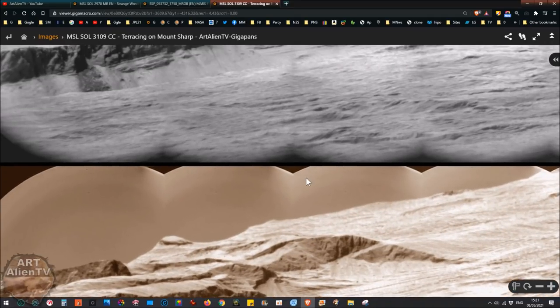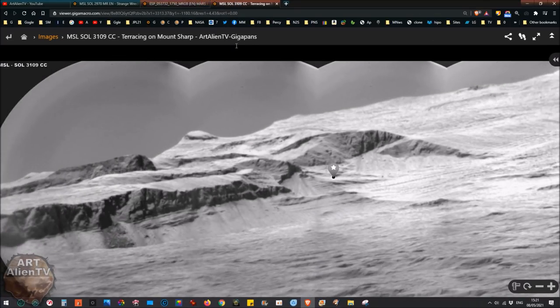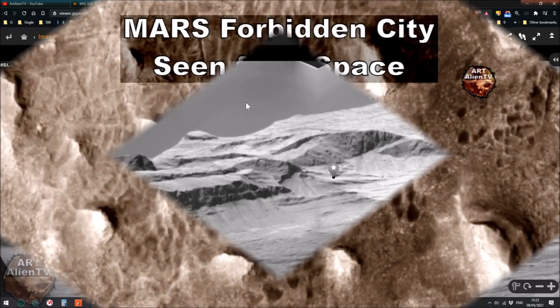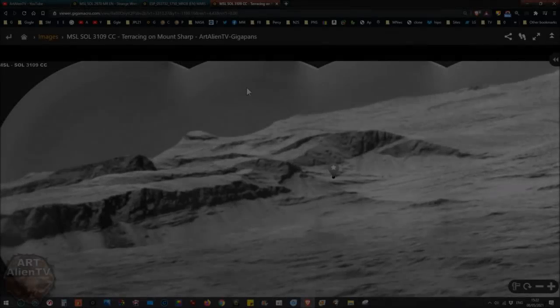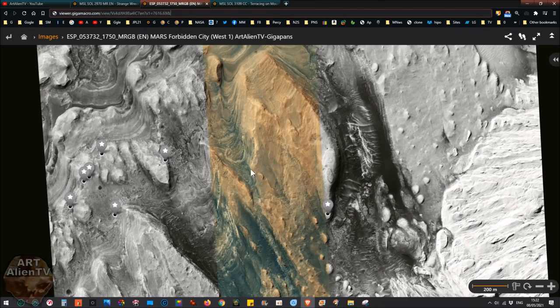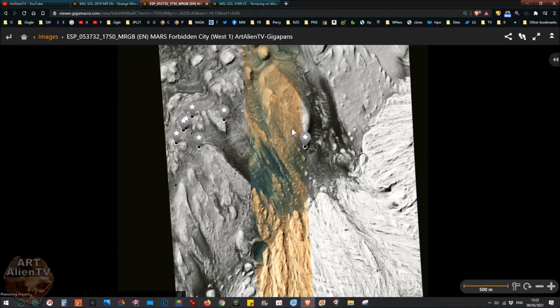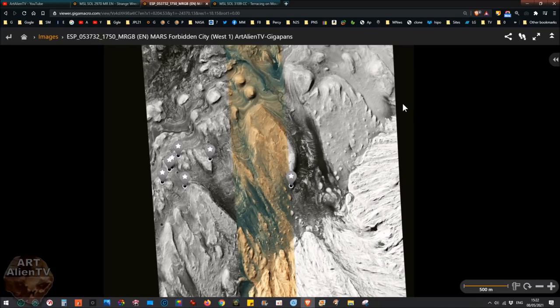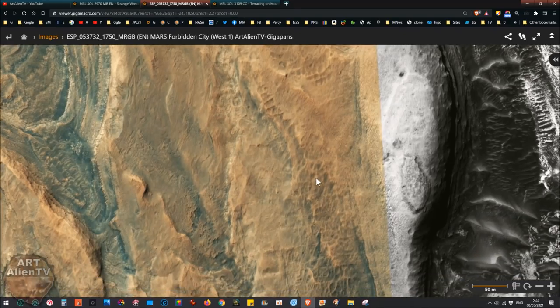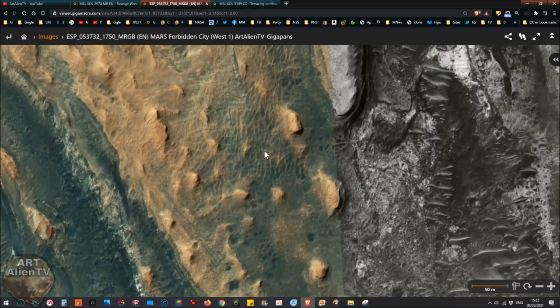We've got some good detail in here and even in the black and white one you can see a lot of this really clearly — this weird ramp and these terraces. I did a whole set of videos in a playlist about the Forbidden City. I'll leave a link to that playlist at the end of this video. You can see these terraces here — this is a similar ridge, and we've got a city area here, this is part of the city on Mount Sharp.